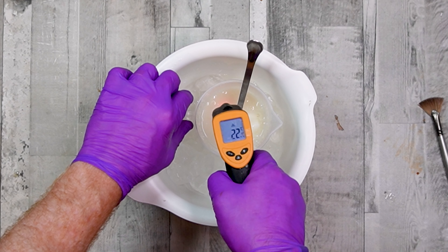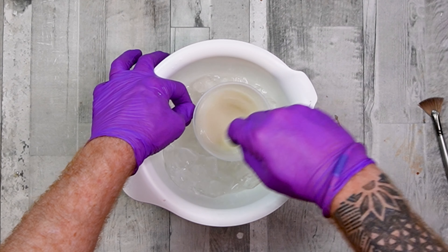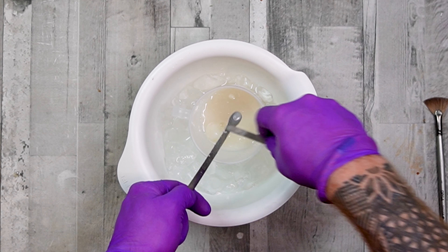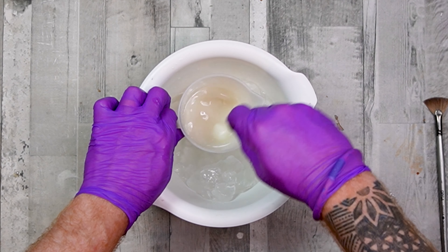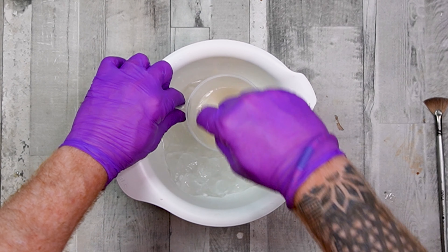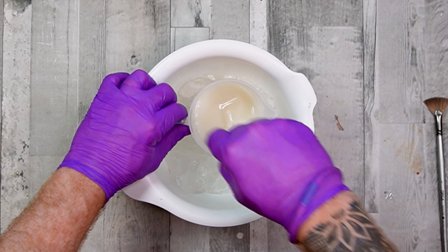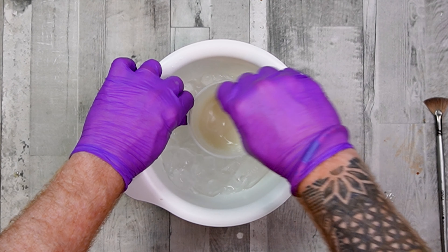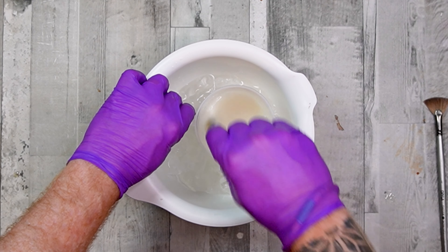We've kept our lye solution nice and cool — we're at 22 degrees. Normally that would have come right up and it would have burnt our goat's milk. We just want to make sure all of that is scraped down. And that's how we make a nice goat's milk solution without it going orange, and therefore you negate any of that significant smell. It shouldn't go ammonia-y. I'm going to keep it in the ice bath just to make sure it doesn't heat up too much. We'll let it come down to a nice room temperature, then we're good to make our soap.